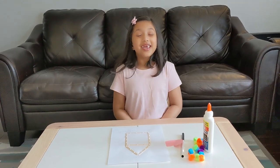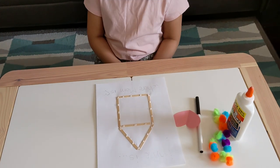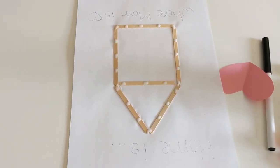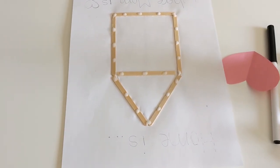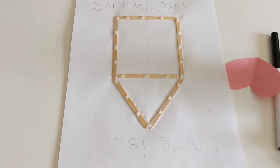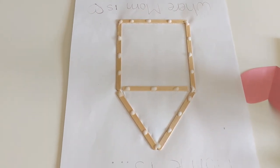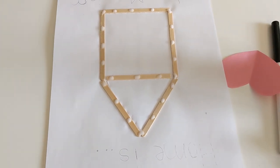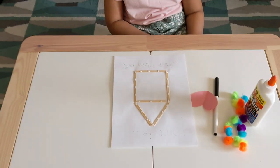Are you ready to do the second card, Safiya? For the second card we need three popsicle sticks. This one also needs a grown-up to help. We are going to cut the popsicle sticks in half and then glue them on the paper like a house — a triangle on top and a square at the bottom — and then stick some glue and pom-pom balls all around the house.